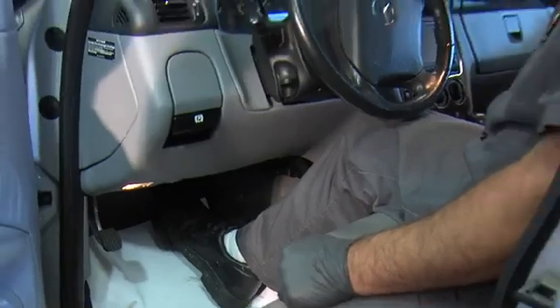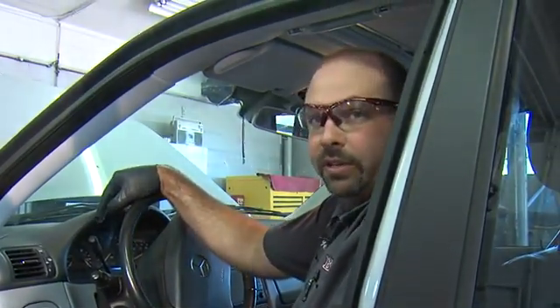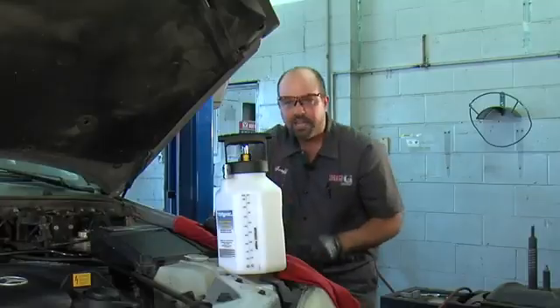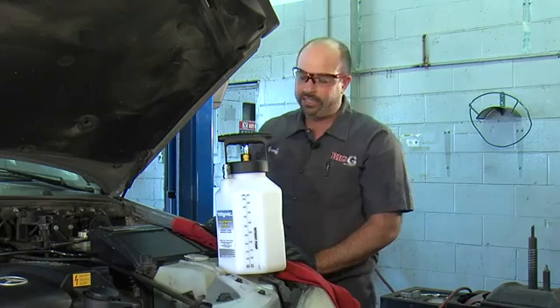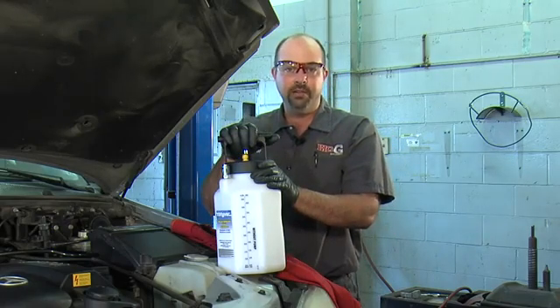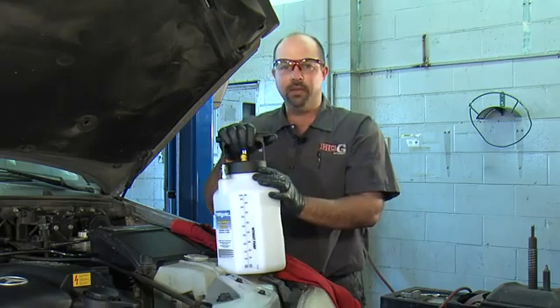If the pedal doesn't drop, we should be in good shape. I got a good hard pedal here, so I'm going to go out to the wheel and make sure we don't have any leak at the bleeder. I just got done checking the brake bleeder — I don't see any leaks there. Looks like it was a successful bleeding job done by the MightyVac pressure bleeder. Check it out, I recommend it. It's a good tool, and I'll see you next time. I'm Big G.